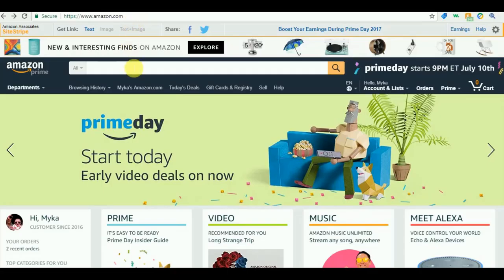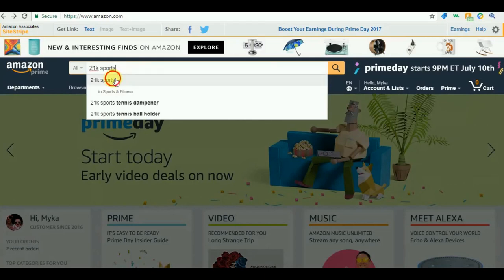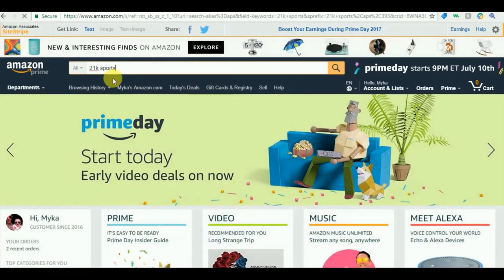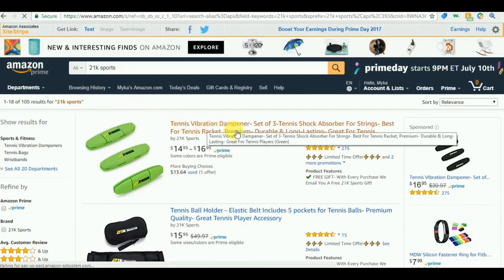I'll show you guys real quick how I found mine, and I guarantee you these will be the best dampeners you've ever tried. Just go over to Amazon.com and type in 21K Sports, then click on the tennis dampener. And there you have it — it's that easy to find.